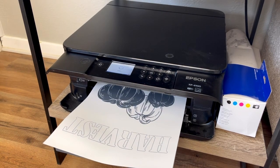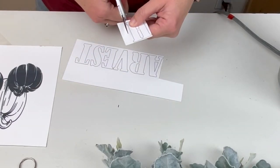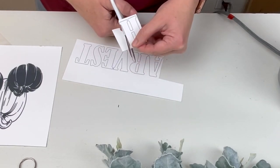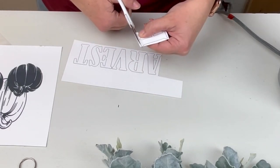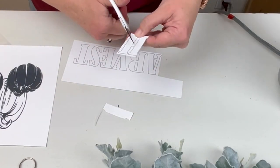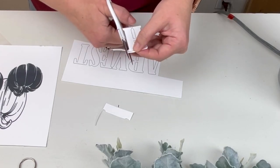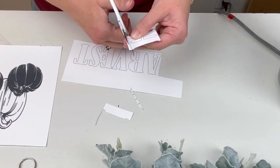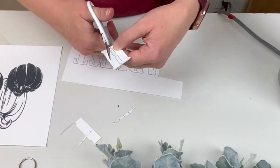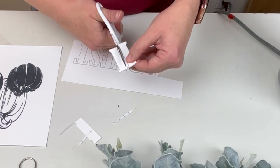Next I'm going to cut out my image that I printed out. You can use a Cricut with this paper if you have one. I chose not to — I wanted to cut out each individual letter because I really wanted that burlap fabric to show through underneath, and I didn't want any white border around it. So this certainly was a little bit time consuming, but if you wanted to cut out an image on your Cricut you certainly could.